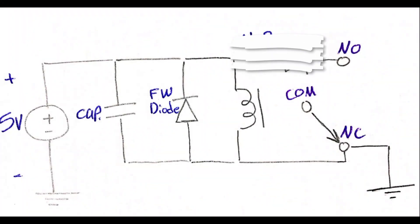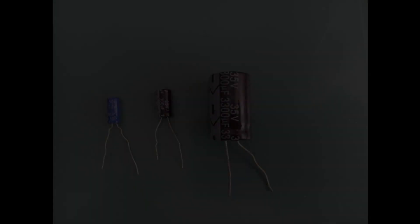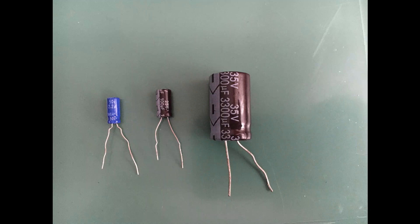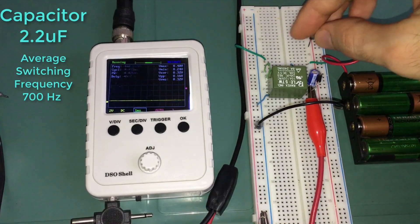There is one more trick to talk about. Connecting a power capacitor to the relay coil will slow down the relay switching frequency, because now the relay coil will take more time to be energized, since during this time the capacitor is getting charged as well. So as an experiment I will be connecting different capacitor values parallel to the relay coil to change its switching frequency. Let's see what will happen.